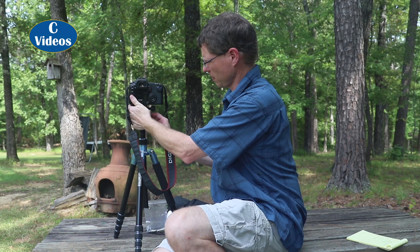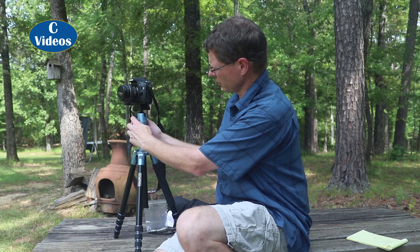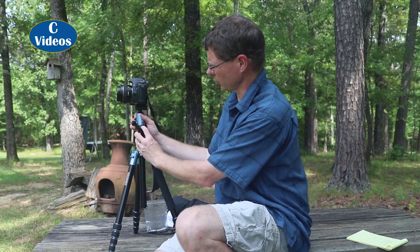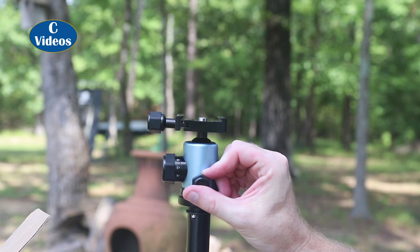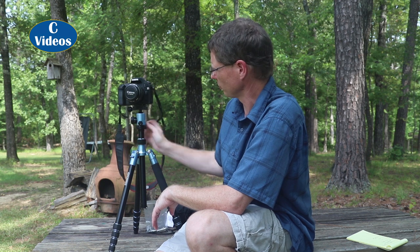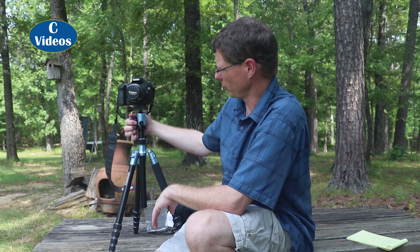Another feature: if you just want to pan, it has an additional lock down here that handles panning only. On top of that, it's got degree markings. So if you're doing panoramics or multiple shots, you've got degree markings for each shot. And you don't mess with your tilt and all that up on the ball head — the panning lock handles it separately.